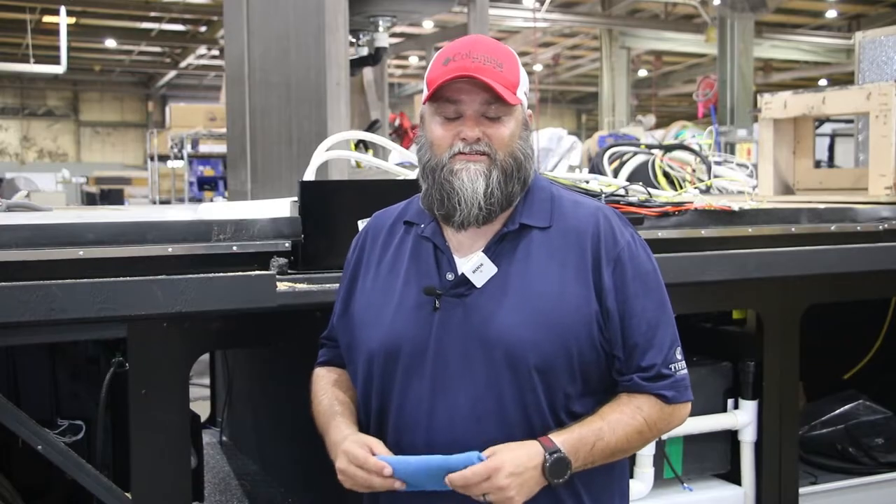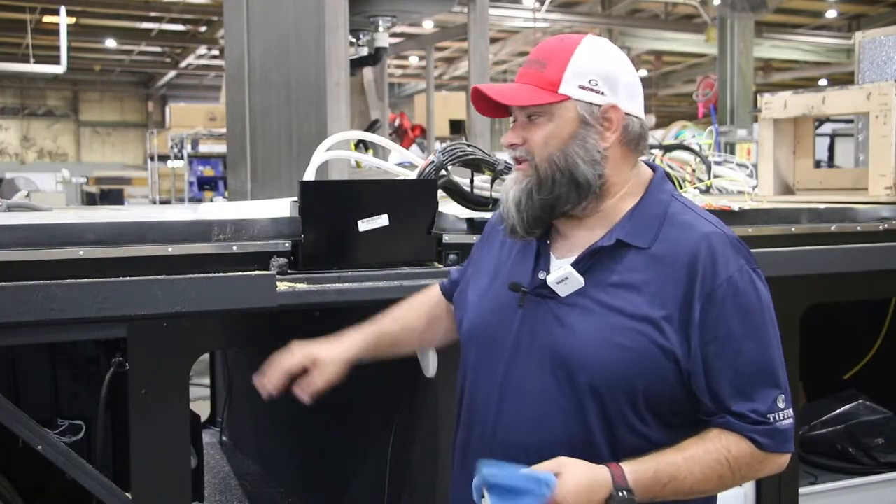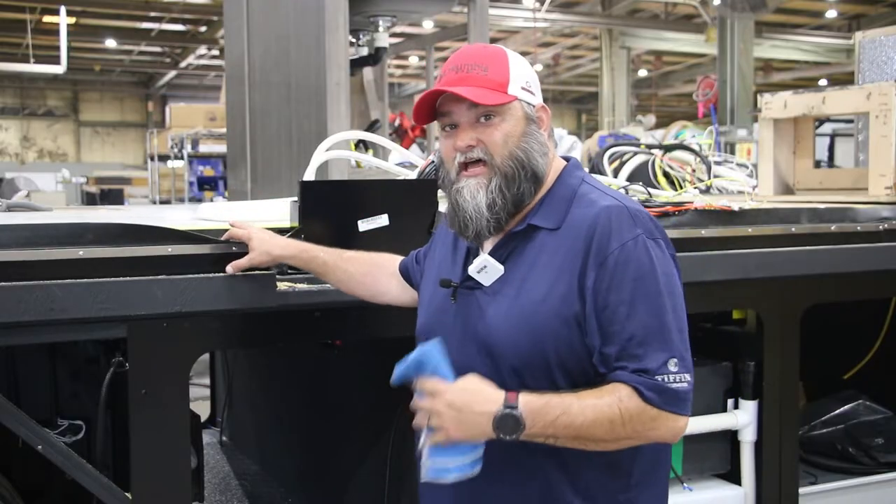Hi, I'm Matt Fullard with Tiffin Motorhomes. Today on this episode of Tiffin Tips, we're going to go over prevention of slide room roller marks and your floor. That's going to start out with cleaning the trough that the roller and slide goes into.